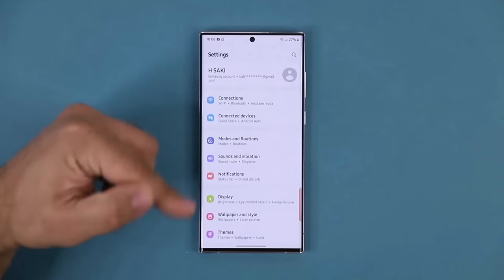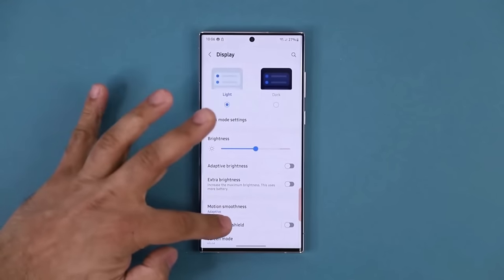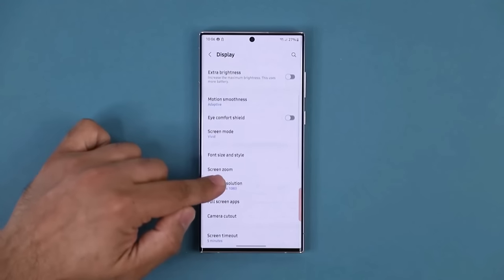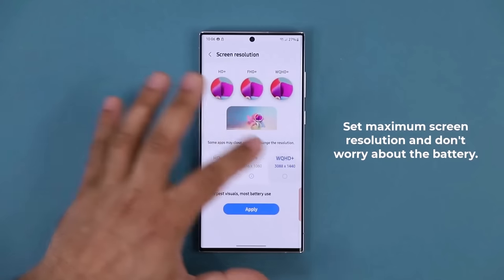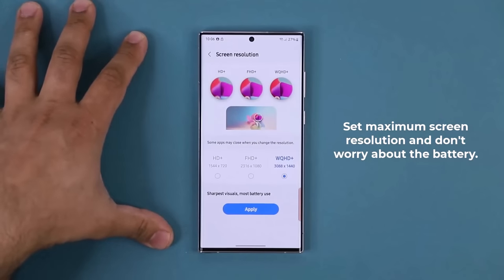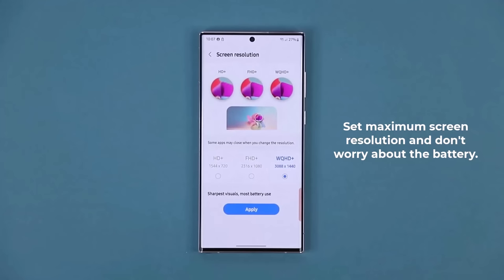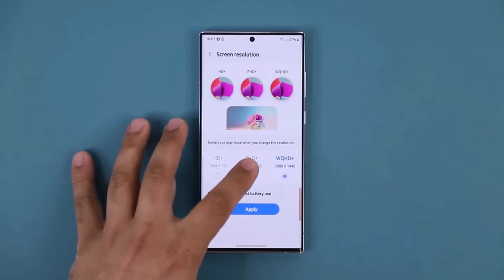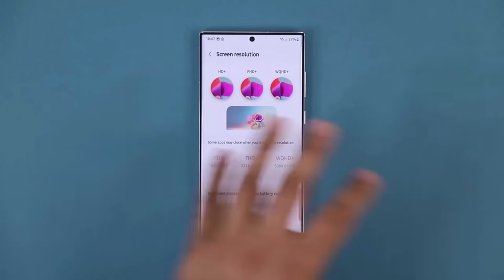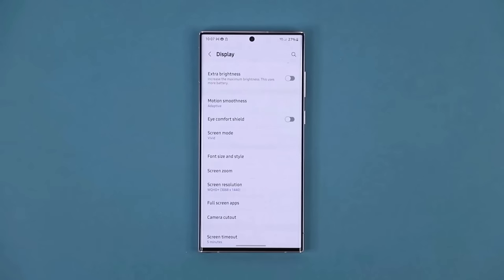Going back into Display, for maximum display clarity scroll down to Screen Resolution and go for WQHD+ — that gives you the sharpest resolution. The good news is the S23 Ultra's battery has significantly improved, so you can actually run on maximum brightness and still get a solid day of battery. Tap Apply and you're good to go.